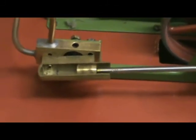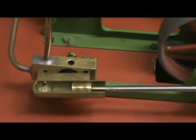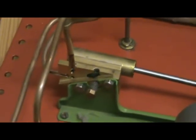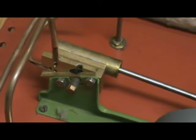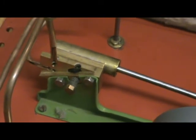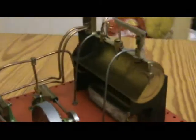I sectioned the two cylinders in two different ways. On the front one, the cylinder itself is sectioned. On the other one, I've sectioned the port face so that you can see the two ports work. I've also sectioned the boiler, along with the fittings — the whistle, the safety valve, and the throttle valve are all sectioned.